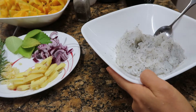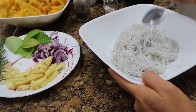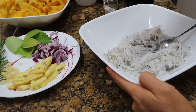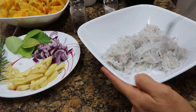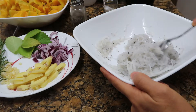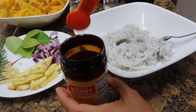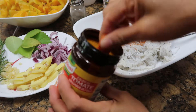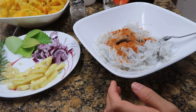One half teaspoon salt, or according to your taste. Pepper — this is according to your taste also. And one teaspoon of tomato bouillon. This is one half, so two of these.